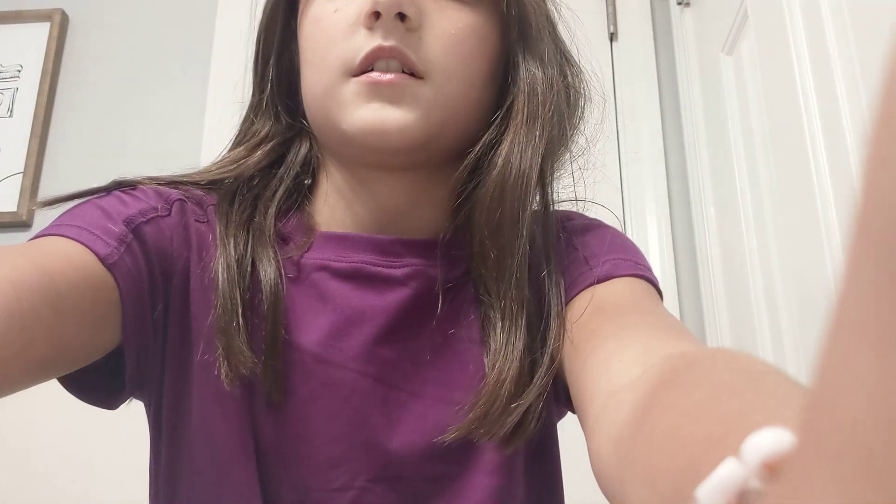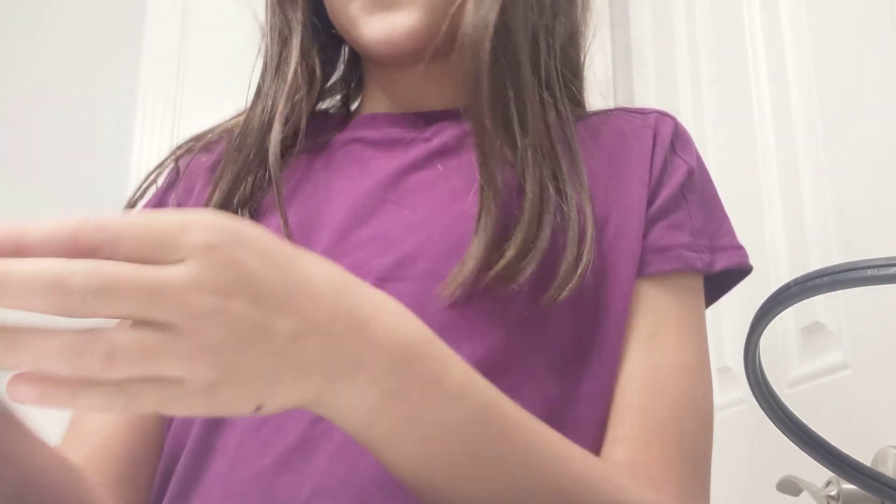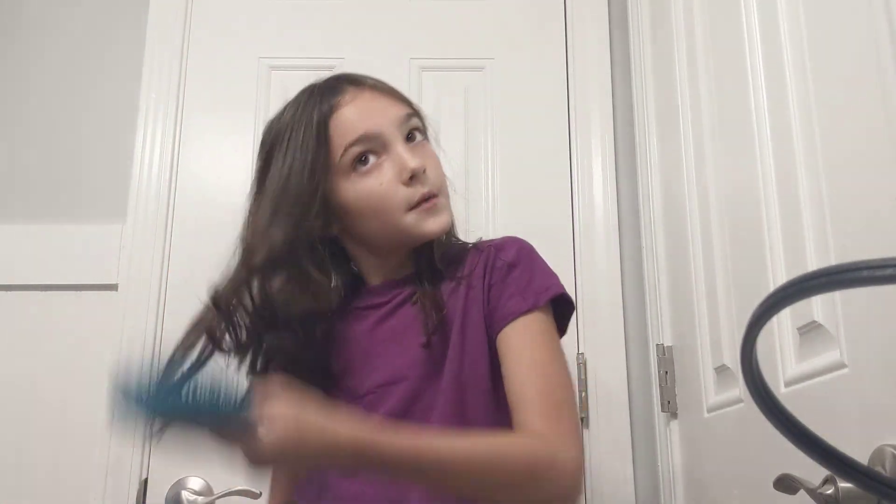Okay guys, so now I usually take off all my jewelry and put my hair up. Today all I had on was these two bracelets. And then I need to brush my hair because it probably has knots in it — yep, it does.